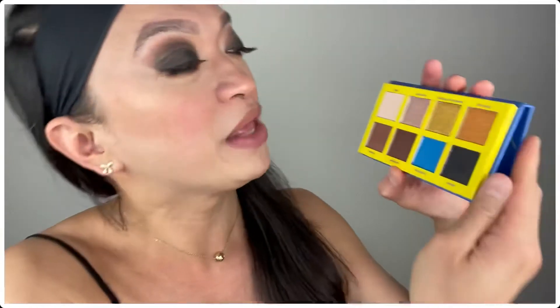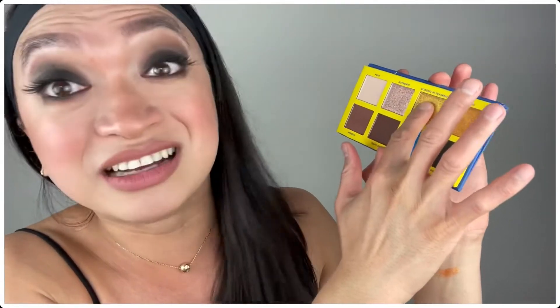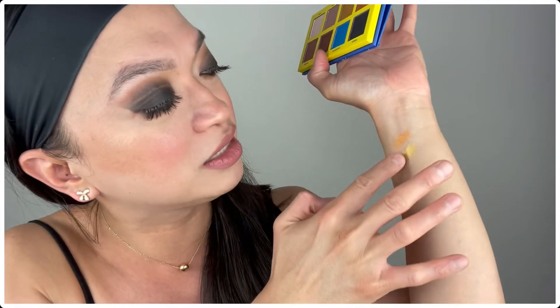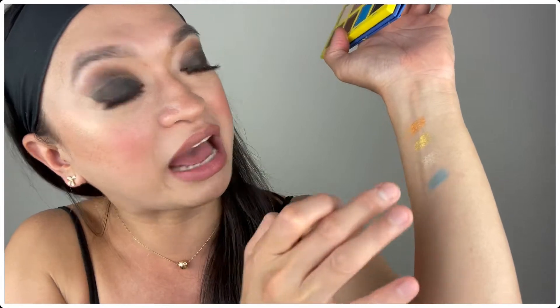Now let me show you the products that I chose. First, I chose the Chela Eyeshadow Palette, which is vegan and cruelty-free. This is actually what I used on my eyes, and I love the matte colors. I haven't used the shimmery eye colors yet, so let's swatch them today. Look at that — it's actually pretty buttery! Let's try Goddess in Training — oh my gosh, that's also very rich! Let's try Authentic — oh my gosh, look at that! And let's try the only matte color I haven't used, Passionate — look at that!